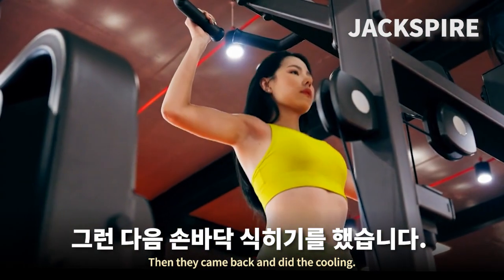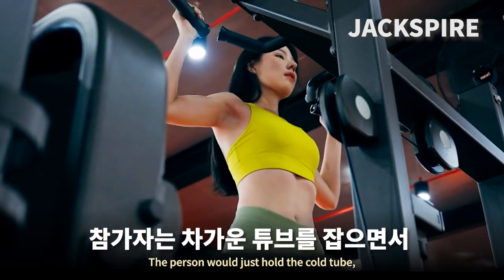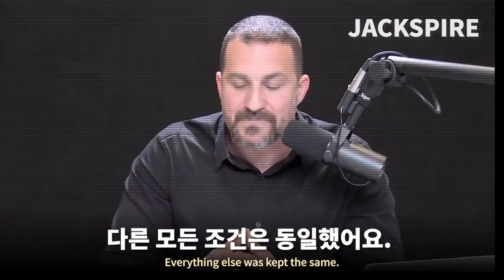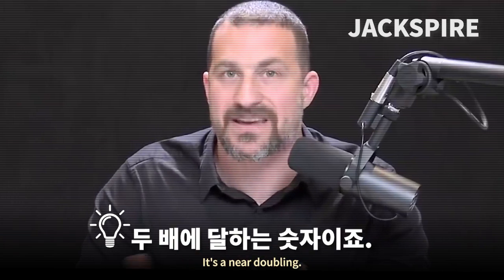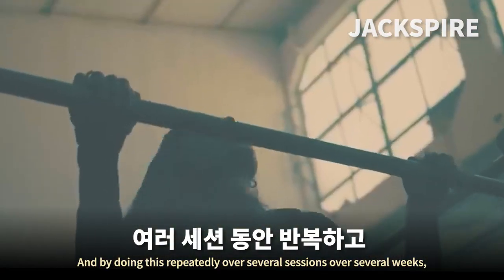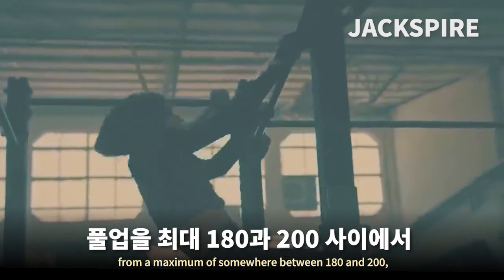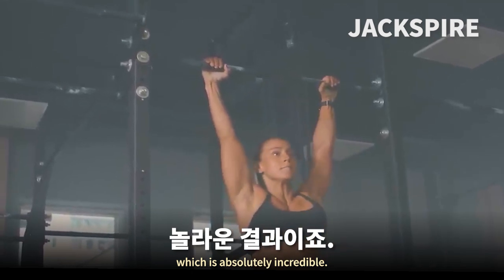They came back the very next day and did the cooling: after every other set, the person would hold the cold tube to cool down the body. Everything else was kept the same. They found that subjects went to 180 pull-ups — a near doubling, which is incredible. By doing this repeatedly over several weeks, the cooling group went from a maximum of around 180–200 to 600 pull-ups in the equivalent amount of time, which is absolutely incredible.